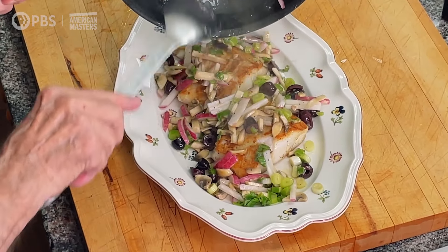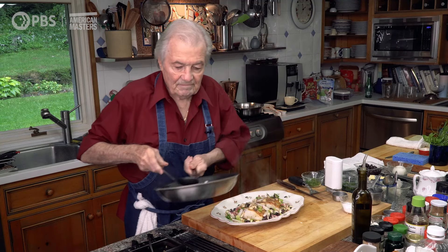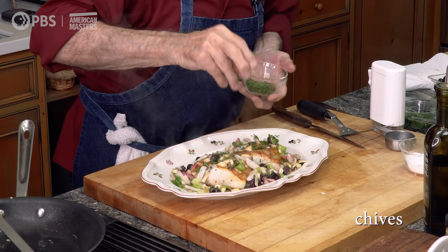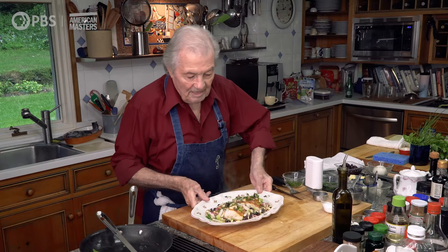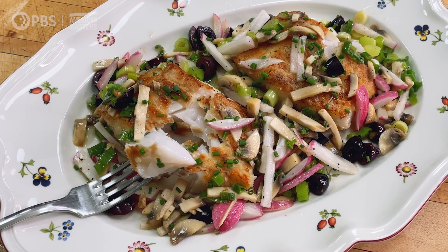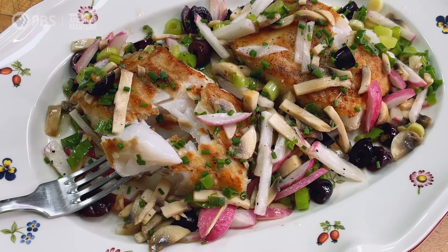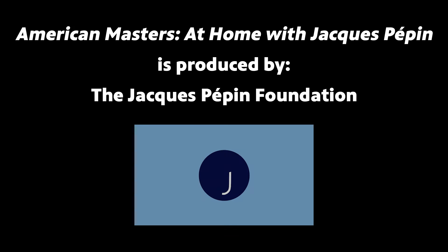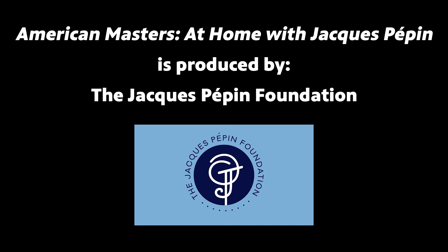I like vegetable garnish. A bit of chives on top. And here it is — my sauté cod with leftover stuff from the refrigerator. Happy cooking! Thank you for joining me. For more, subscribe to this channel, or watch here. Thank you and happy cooking!